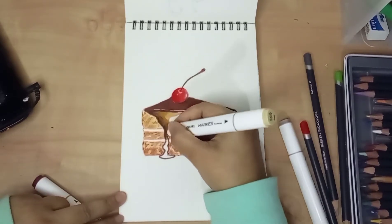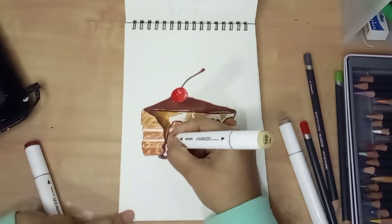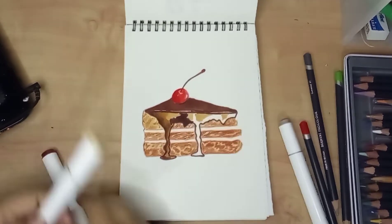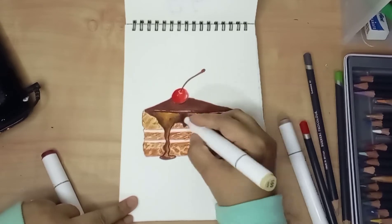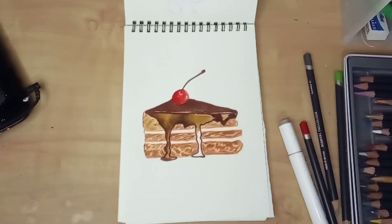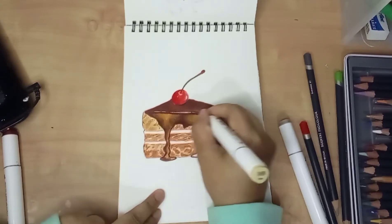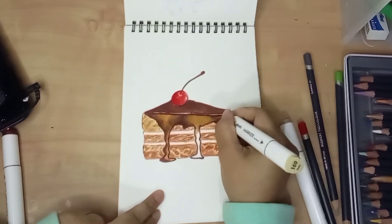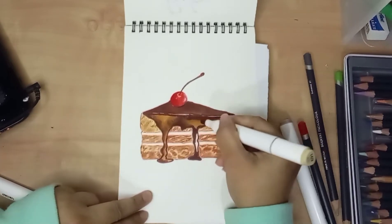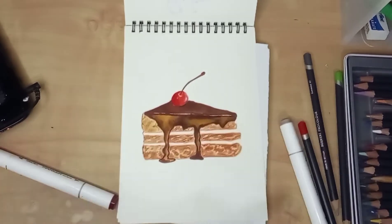To blend those two colors, I created the darker one — the natural oak color — first. Then quickly I blended it with the potty color. I'm pretty satisfied with the colors because they could blend perfectly. I continued doing the same process until the melting chocolate was done.